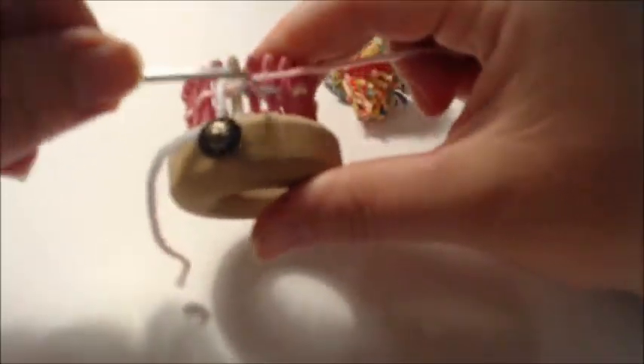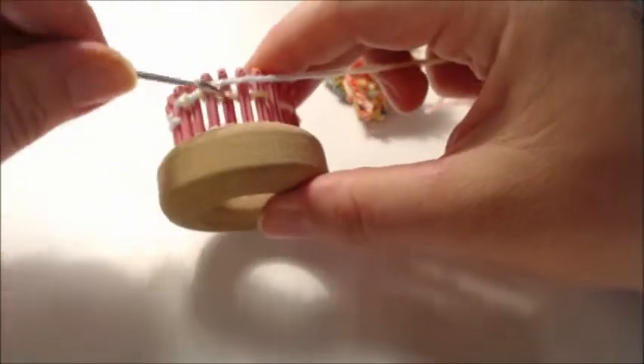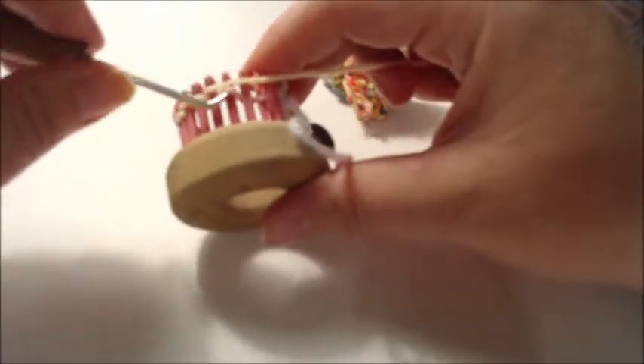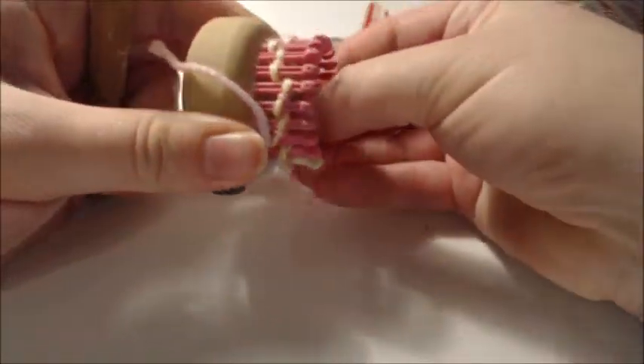Start with a drawstring cast on, then do a rib stitch — knit one, purl one — for six rows. What that does is allow for texturing on the bottom. It's a subtle texture; you could just knit, but doing the rib really does help.